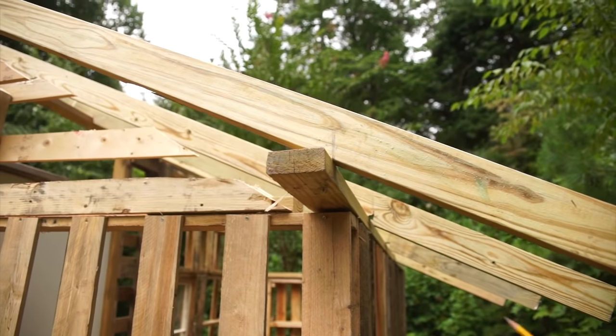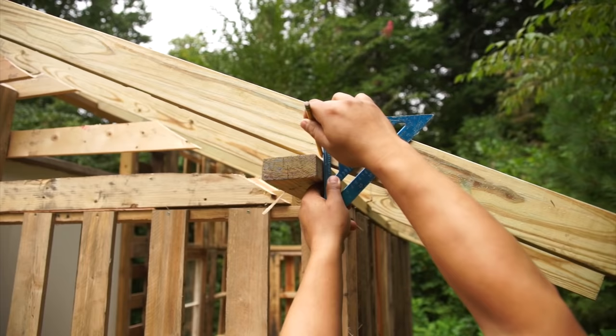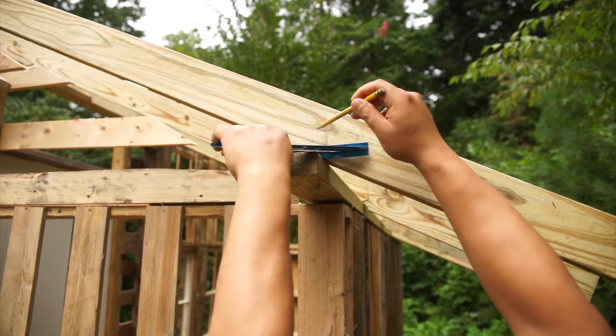So this is how you make a bird's mouth notch without measuring, really quick with a speed square. Come up here, place it against your plate, make your mark, come on the top, place the speed square up there, make another mark. So you make your cut along the marks you made.